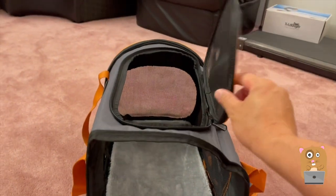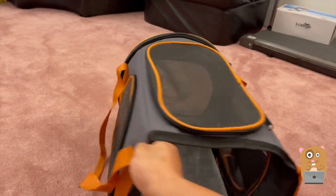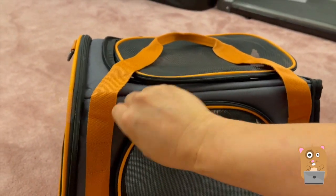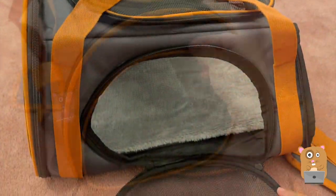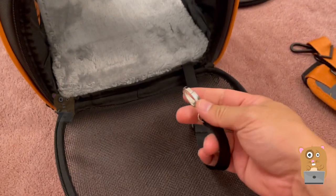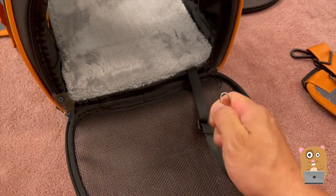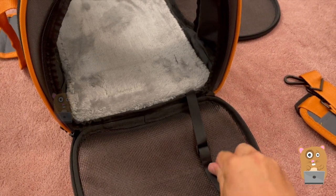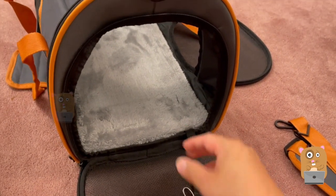Now there is an opening on the top, zipper closed. Also an opening on the side here. On the back, we have a little entrance door here. And here is a clip — so once the animal is inside, we can clip this onto their collar. That way when we open it, they're not just gonna bolt away.